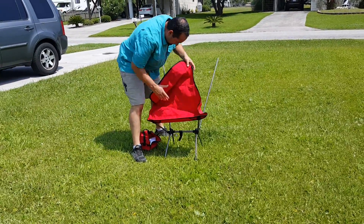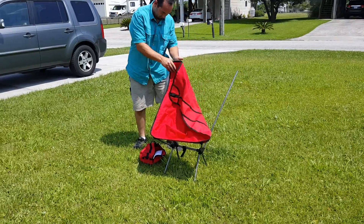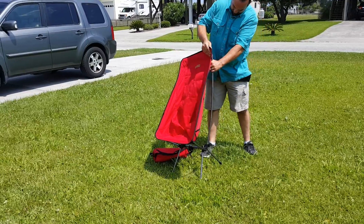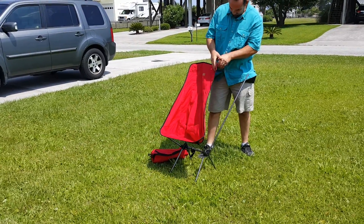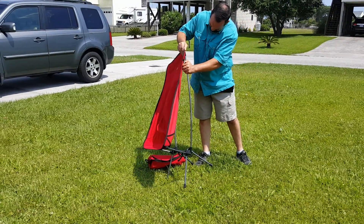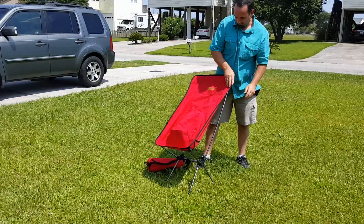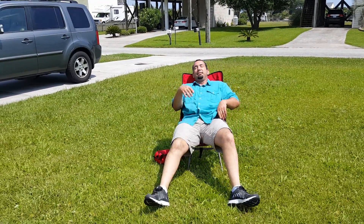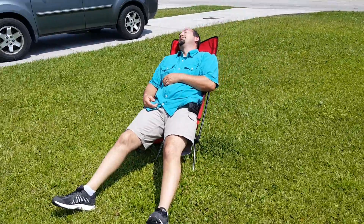It seems to be doing pretty well — the hinge design is definitely working. He's getting it. There we go — let's see him plop down. We'll do a circle around the chair.